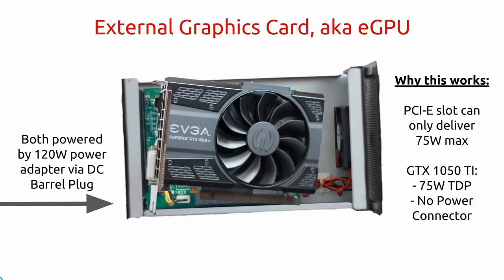Here's why this works. The PCIe slot is only capable of delivering 75W, no more. This particular graphics card has a maximum TDP of 75W. There is no need for an additional power connector either. For anyone concerned about powering the Akitio Thunder 2, I've had this setup for over 6 months without a single power issue.